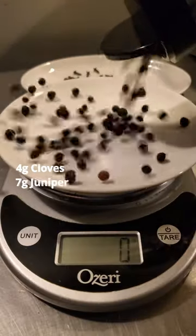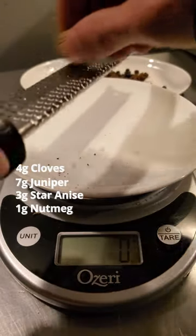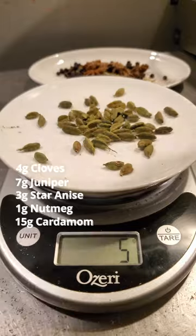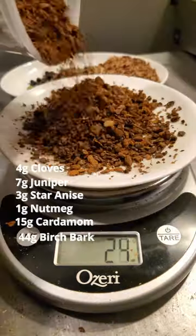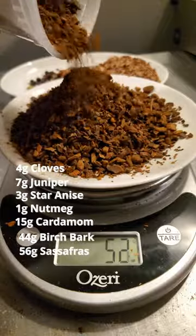We start with whole cloves, a totally on-purpose amount of juniper berries, and a few star anise, two whole nutmegs worth of grating, whole cardamom flour, birch bark for the bite, and sassafras — the main flavor of root beer, from the roots of the tree itself.